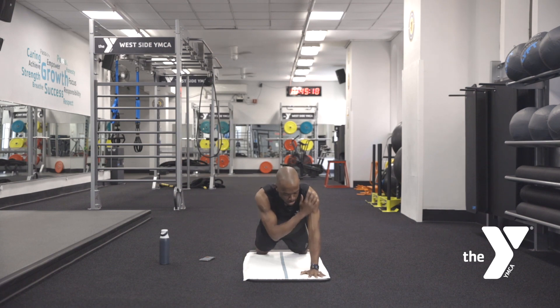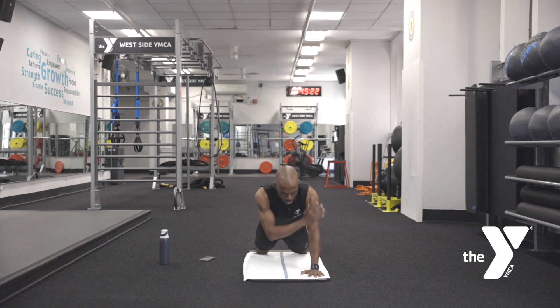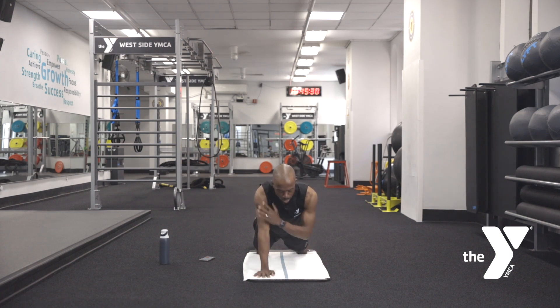Feeling the heart rate slow down just a little bit as we go. Nice and easy. Eight, seven, six, five, four, three, two, one.